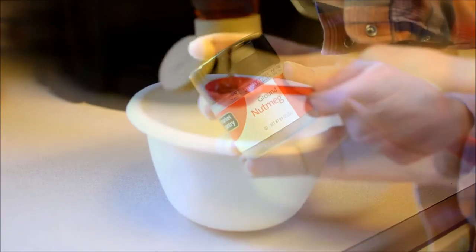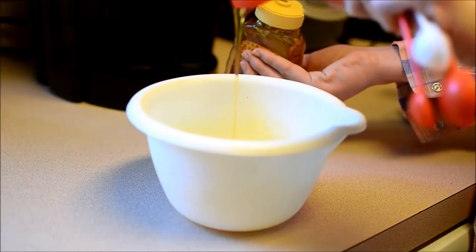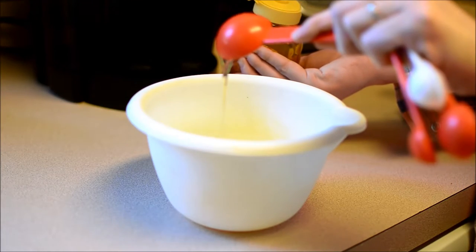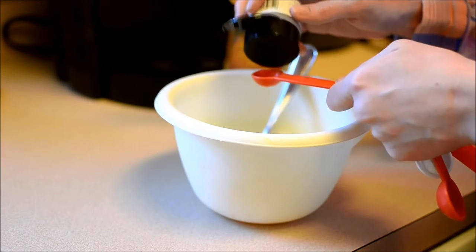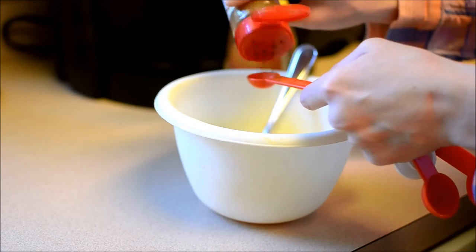You're just going to mix all of the ingredients into a mixing bowl. If you want the specific measurements, I'll have them on my blog listed down below. These yummy spices not only smell amazing but they're actually good for your skin.